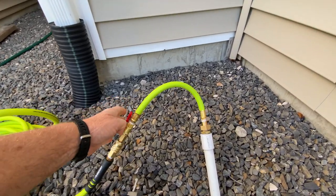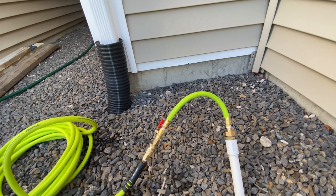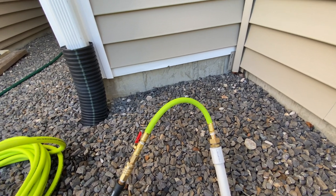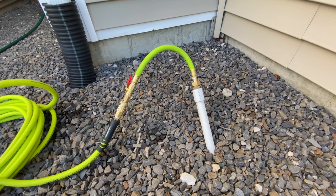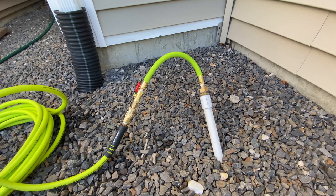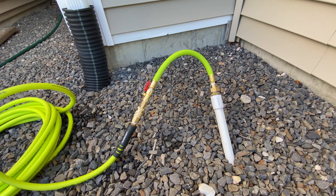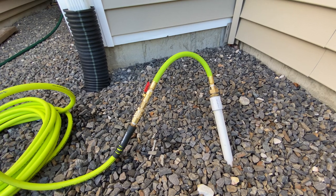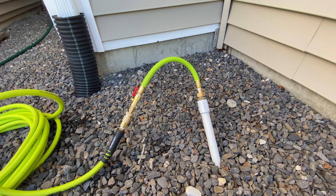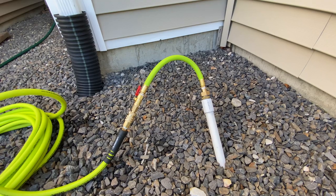I bought this little adapter — it was about $18 on Amazon. It has a nifty little valve, which will come in handy, and it just connects right up to a hose connection. I'm going to start out at 120 to 125 pounds, the compressor's capacity. I think it should be fine. My pipe in the ground is rated for in excess of 200 pounds, so I don't think I'll have a problem. Just know what your system pressure capacity is and don't exceed that.